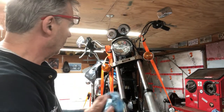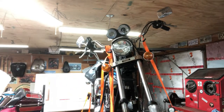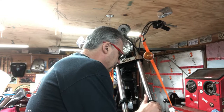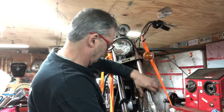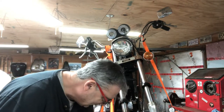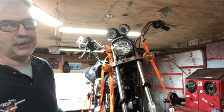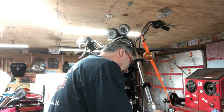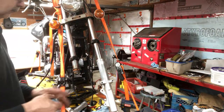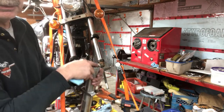This fork seized in there pretty good - I don't know if it's ever been apart. I'll undo this fork here first. This side's got a circlip in it, the other side had the little wire. That makes me think more and more that I've got to check everything on this whole bike. This side's really rusty. I had this one soaking with penetrating oil so that came off a lot easier.